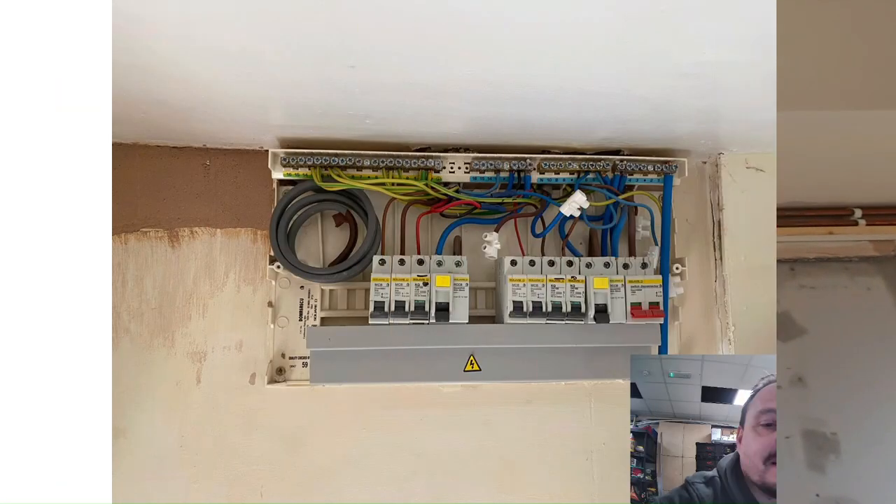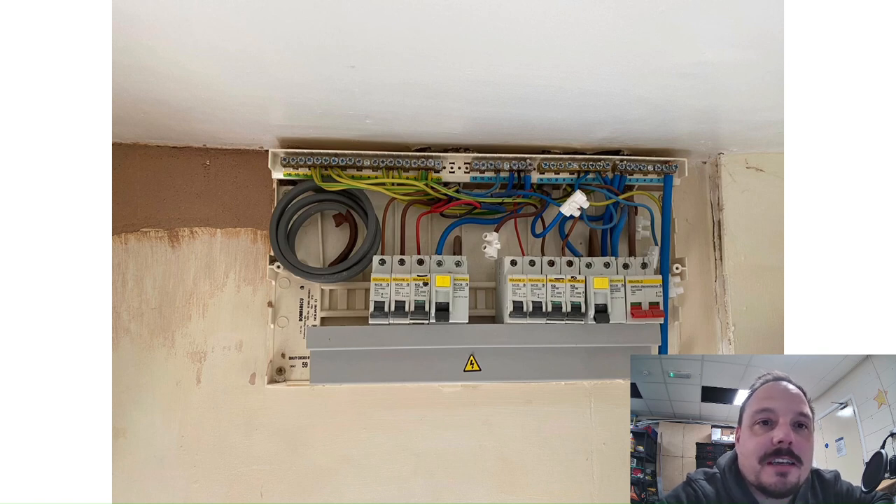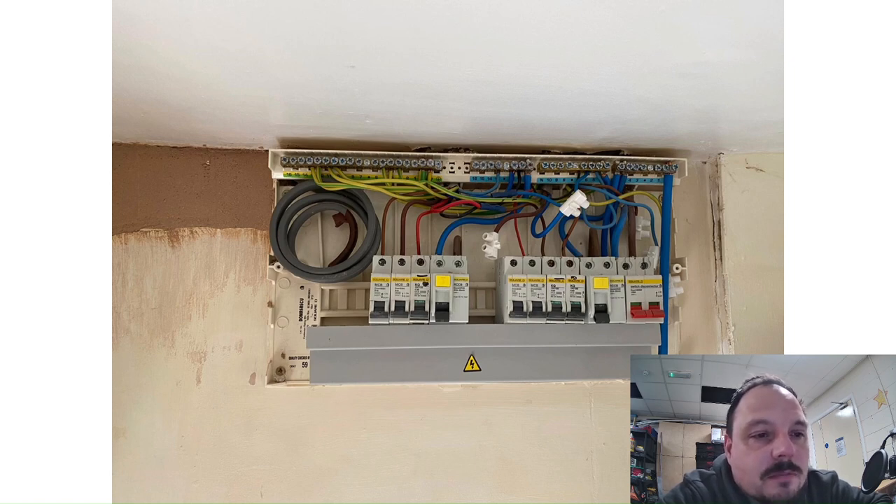Unfortunately I couldn't finish filming the rest of that job — the batteries went flat again. So we've got some pictures to show you the installation. The first one is inside the consumer unit after Matthew's put some bonding into the chases. It's actually fairly tidy in there. There's a redundant circuit of some description that's been left in those choc blocks, and there are some circuits that have been extended with crimped connections, but otherwise it's in pretty good condition for its age — nothing particularly wrong with it other than the fact it's plastic.